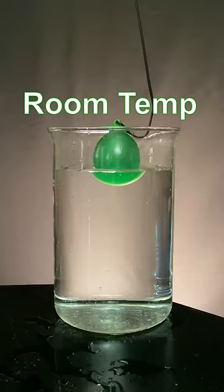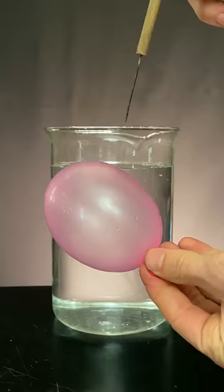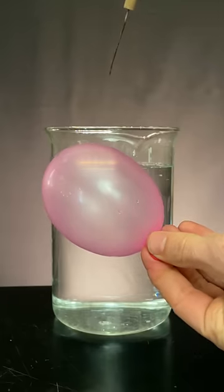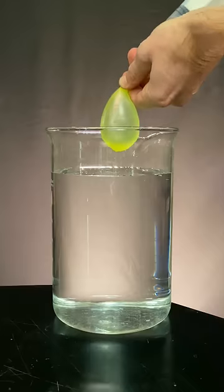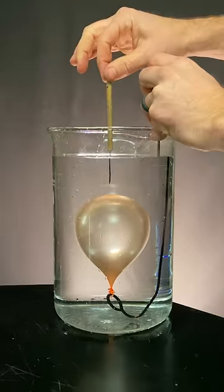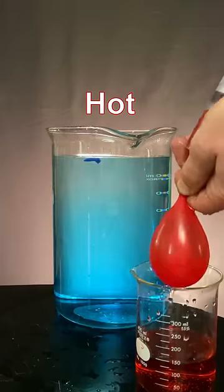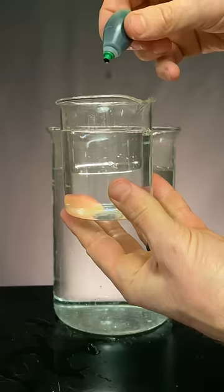If you fill a balloon with room temp water and put it in a beaker of room temp water, what will happen if you pop it? Will the dye blast out like the air in this balloon? Will it hold its shape for a moment like this water-filled balloon? Will it plop like this underwater air-filled balloon? Will balloons filled with cold water or balloons filled with hot water be any different? Let's see.